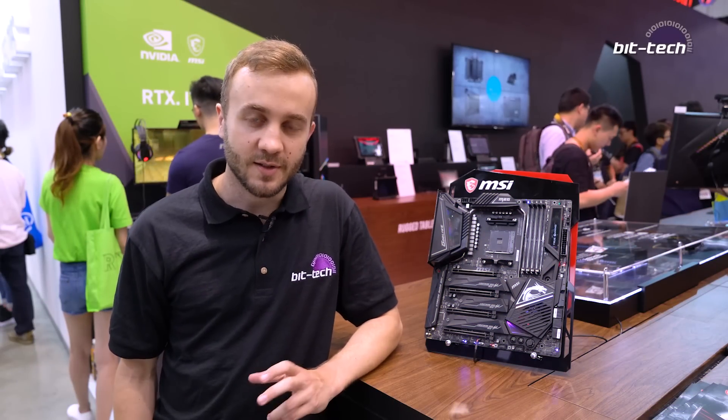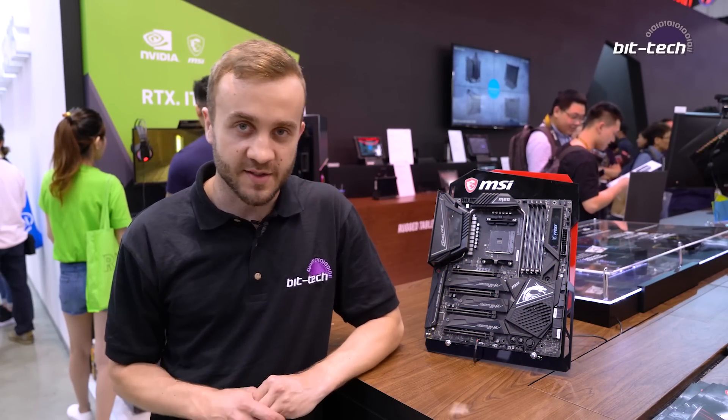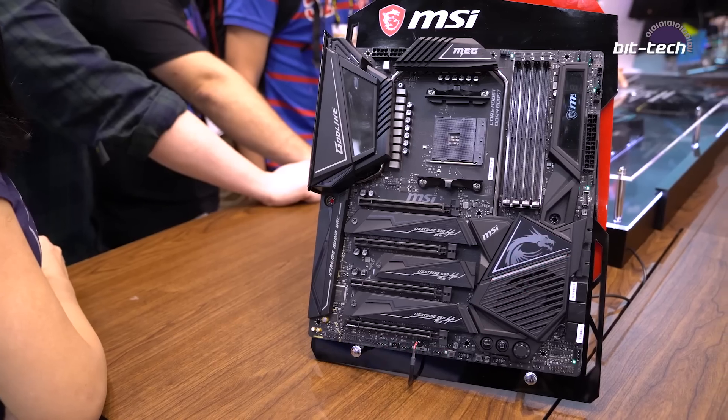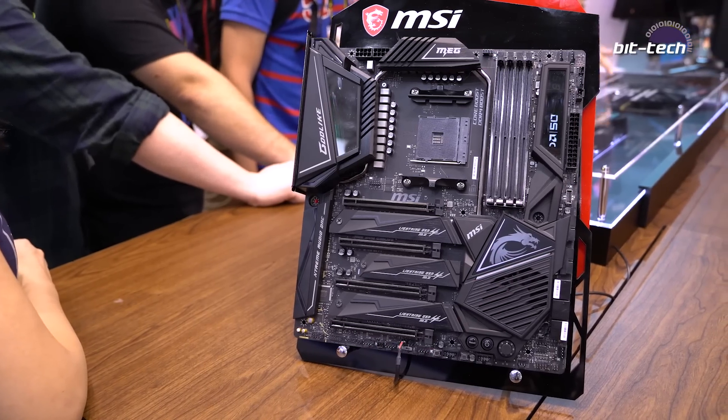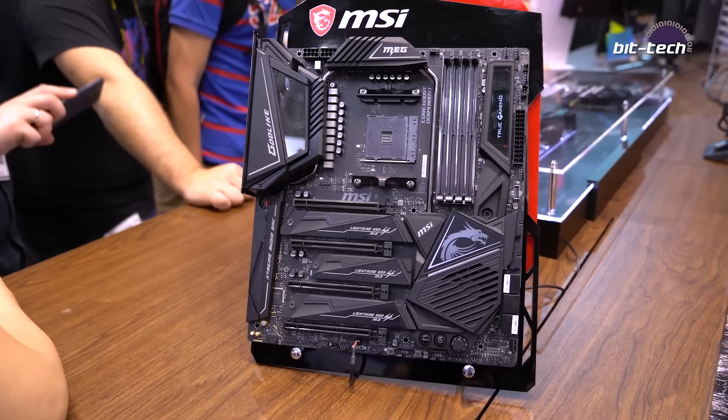So we're here at the MSI booth now. Again we're focusing on the X570 stuff. One of the things we're seeing with this chipset is that the partners like Asus, Gigabyte, and MSI are bringing their flagship ranges from Intel over to AMD, so it's clear that they're pretty excited about the new chipset.